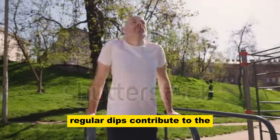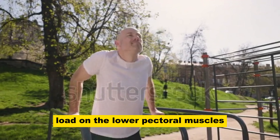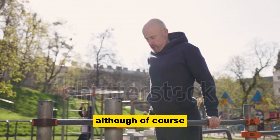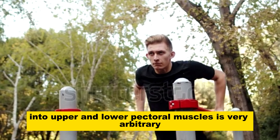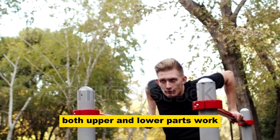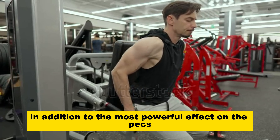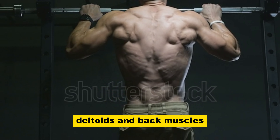Regular dips contribute to the growth of strength and muscle mass. Dips give an excellent load on the lower pectoral muscles — for pumping the lower pectorals, this is probably the best exercise. Although the division into upper and lower pectoral muscles is very arbitrary, and when pecs work, both upper and lower parts work. But there is still a slight shift in emphasis. In addition to the most powerful effect on the pecs, dips also work well on triceps, deltoids and back muscles.